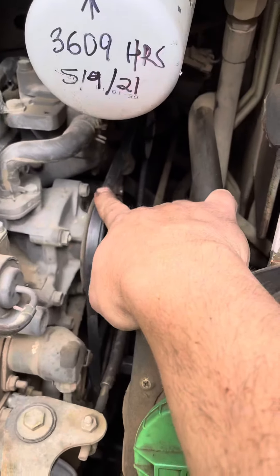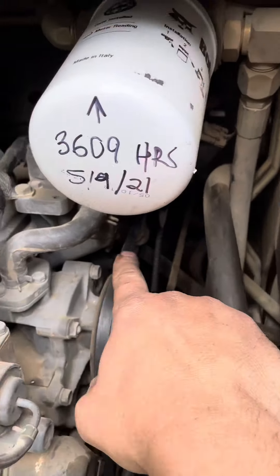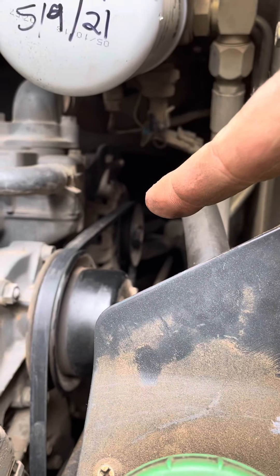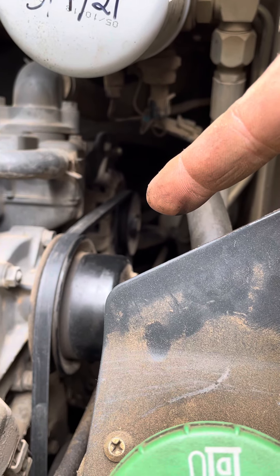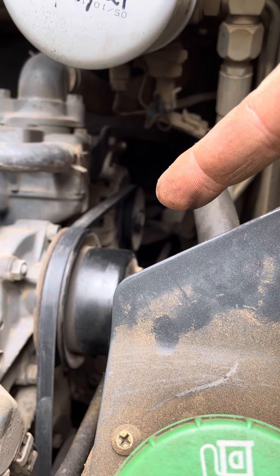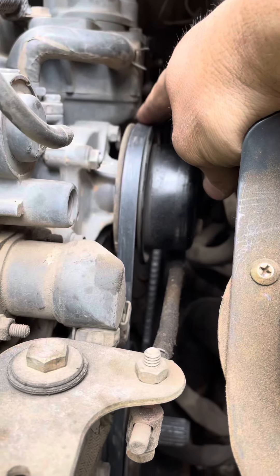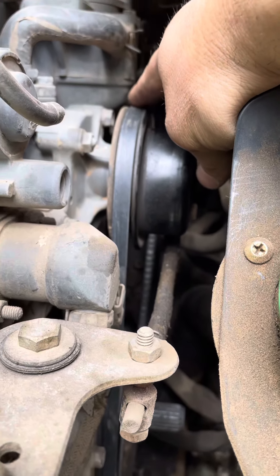Check this serpentine belt. It goes off of the alternator right back there, and obviously any motor-run machine without an alternator you are going to be dead in the water. So always check this belt. I just had to replace it — a lot of the teeth were missing and it was pretty frayed.